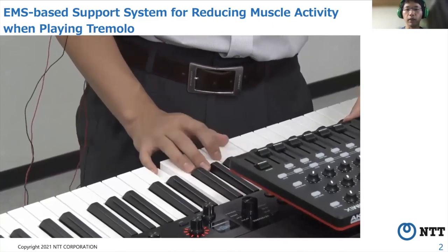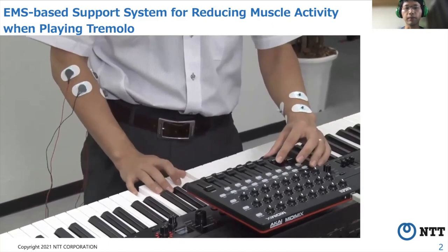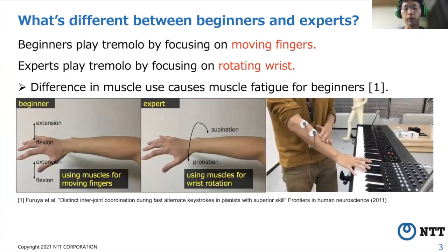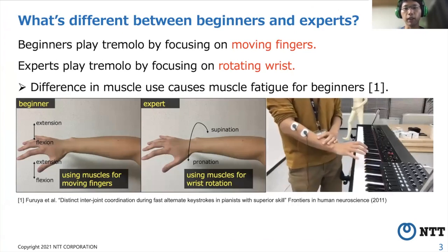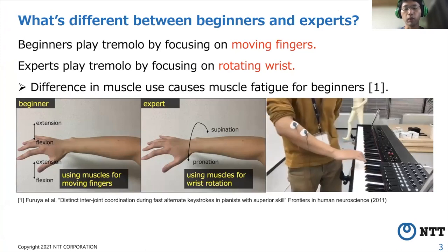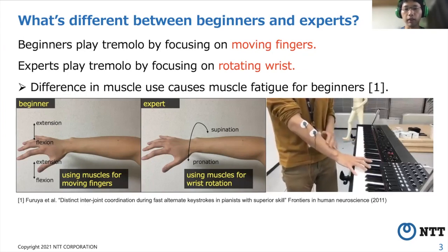In this paper, we focus on playing a tremolo, which is a rapid alternation between two notes. On the basis of previous studies on kinematics for pianists, different muscles are used between beginners and experts when playing a tremolo. Beginners play a tremolo by focusing on moving fingers; experts play a tremolo by focusing on rotating the wrist. This difference in muscle use causes muscle fatigue for beginners. Thus, beginners should focus on rotating the wrist rather than moving fingers, but it is difficult to learn this themselves.